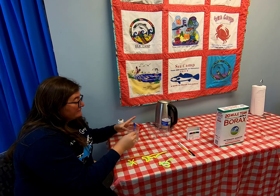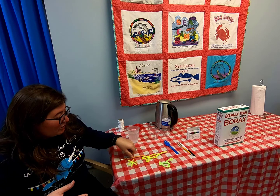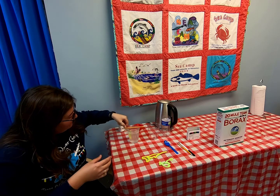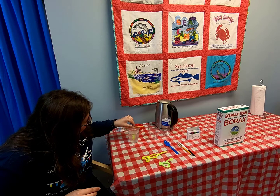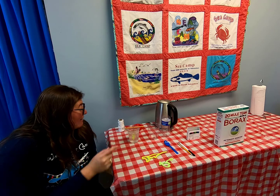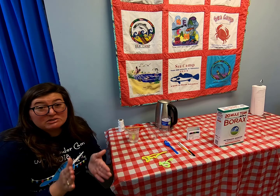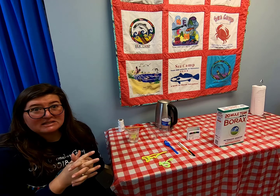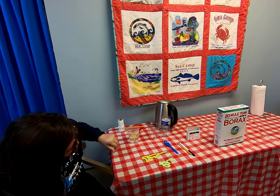As the borax solution cools, the crystals are going to form onto a hard surface. Take your snowflake, drop it into the water, make sure it's not touching any of the sides and is completely submerged, and then wait and watch for 24 hours. That's why we use clear glasses — we want to be able to see it forming. You can use a mason jar, clear plastic, or any disposable cup. See how clear that water got?